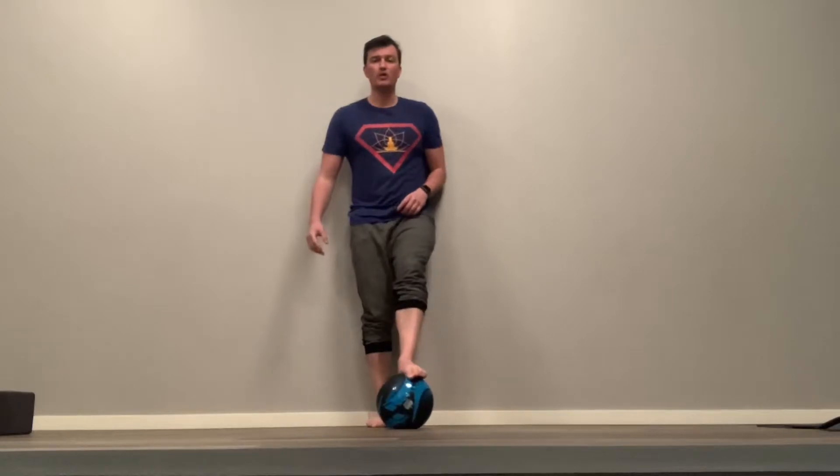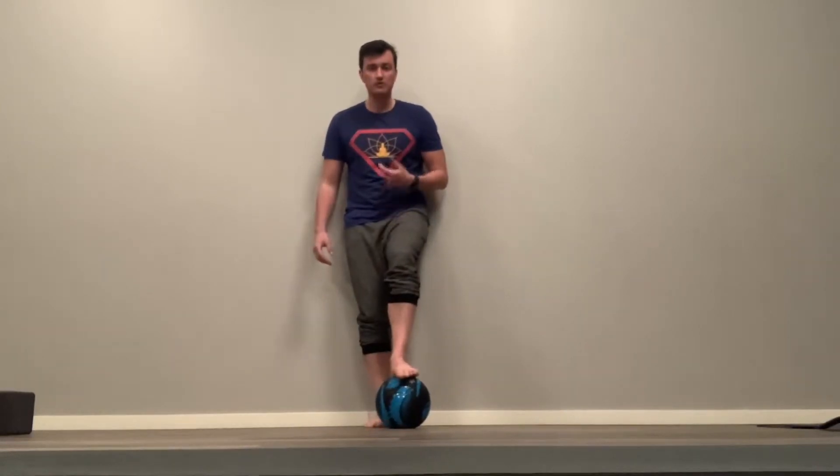Alright, hi everybody. Coach Charlie here from Brenda's Yoga Lift to give another quick tutorial around some drills you can do in the house with the ball.